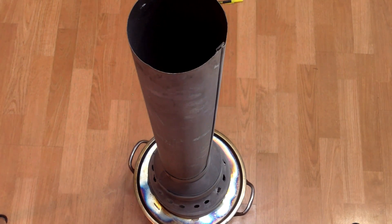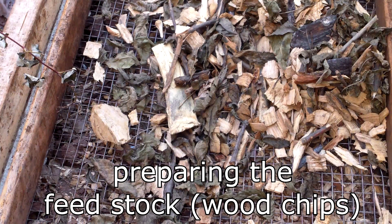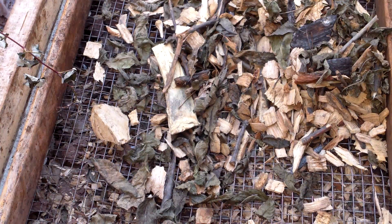When making biochar, the drier the feedstock the better — the biochar oven will produce much less smoke and pyrolysis will happen much faster with drier stock. So I dried the wood chips and sticks on trays in the basement for a couple of weeks before using them. There's a dehumidifier running in the room, which helped them dry more quickly.